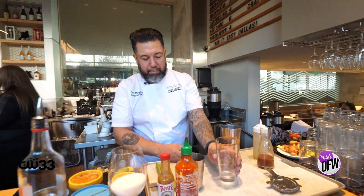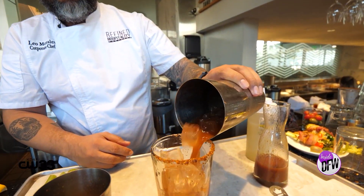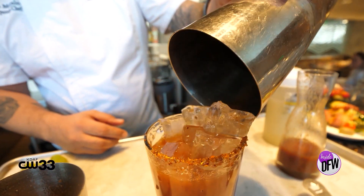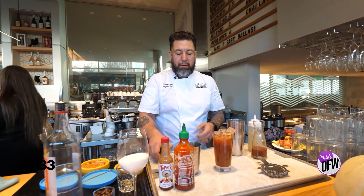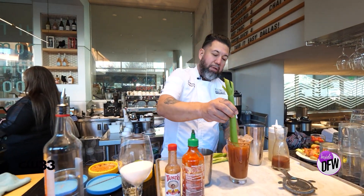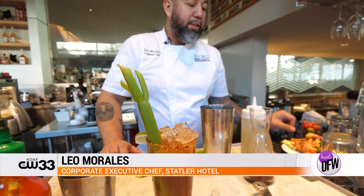We'll then have our glass. With our Bloody Mary nice and mixed, we'll go ahead and pour it into our glass. You can garnish this with anything that you like. We'll do celery, we'll do some lime. We like to use a little combination of Texas and add a Texas Twinkie on top.